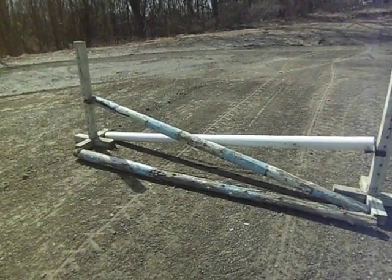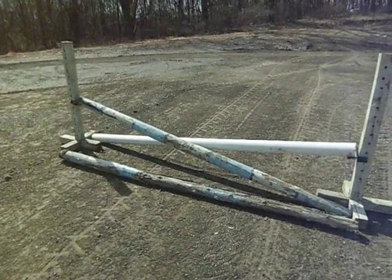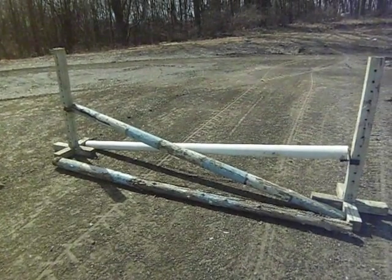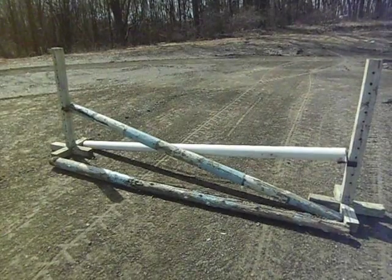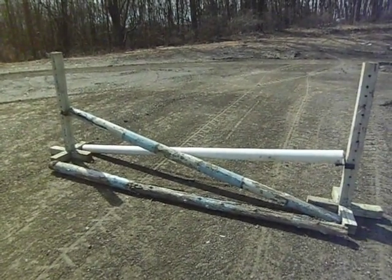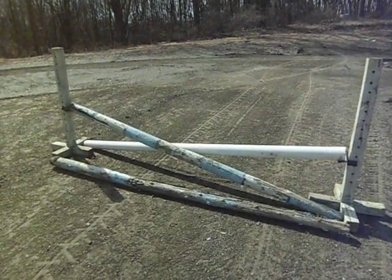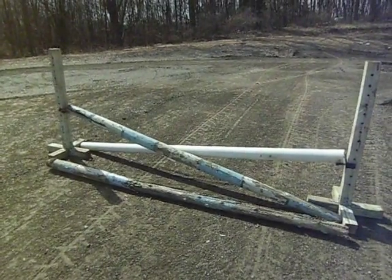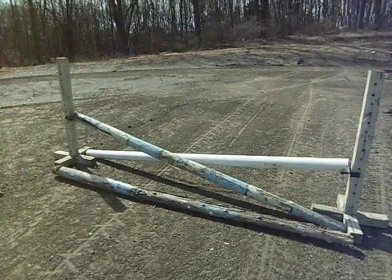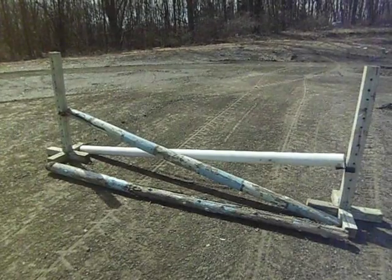A horse has quite a different stride from yet another horse. Persons who set up horse shows use approximately 12 feet for a stride. Therefore, 5 times 12 gives you 72 feet for 5 strides.